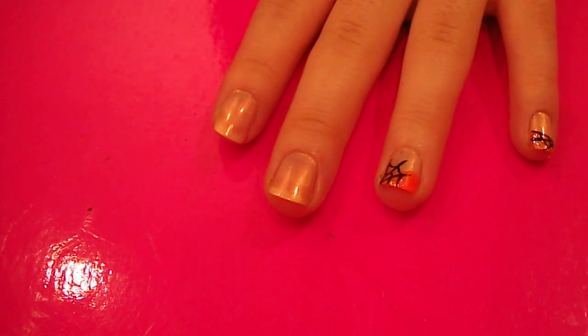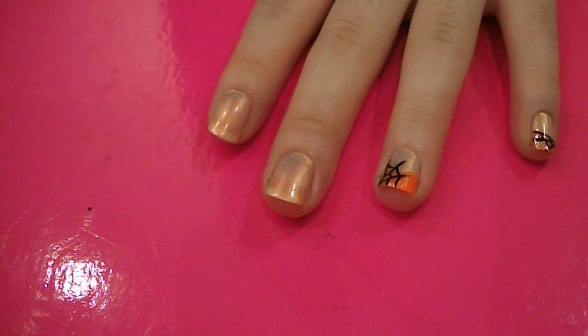Hiya, so this is my third Halloween nail art design. It's kind of a sparkly, cobwebby one.